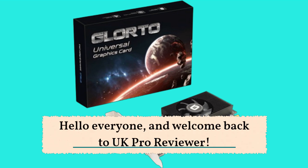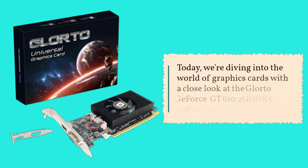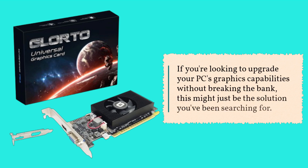Hello everyone, and welcome back to UK Pro Reviewer. Today, we're diving into the world of graphics cards with a close look at the Glor2 GeForce GT 610 2G DDR3 Low Profile Graphics Card. If you're looking to upgrade your PC's graphics capabilities without breaking the bank, this might just be the solution you've been searching for.